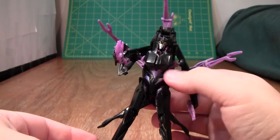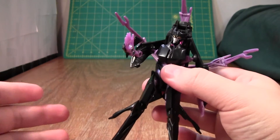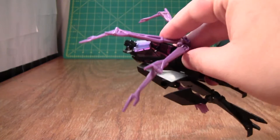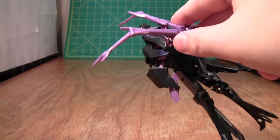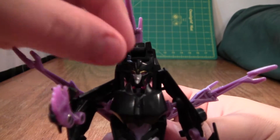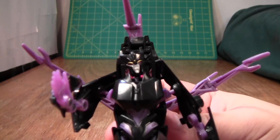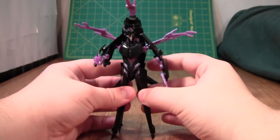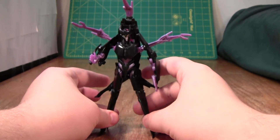The spider legs just kind of sit there — they don't do anything, they're not dynamic. And then you have the giant backpack, which from the back and side doesn't look bad. But from the front, it really robs her head of detail, because all the unpainted detail of her head is lost in a sea of black. Overall, from a distance it looks fine, but up close it's just very ugly.